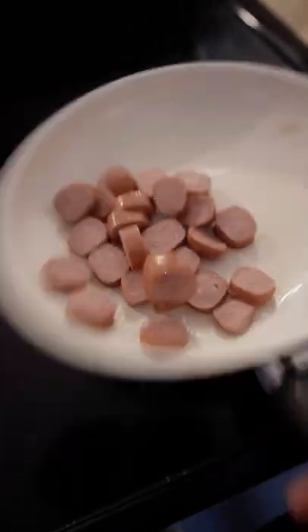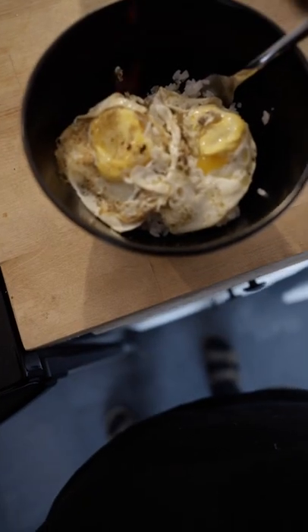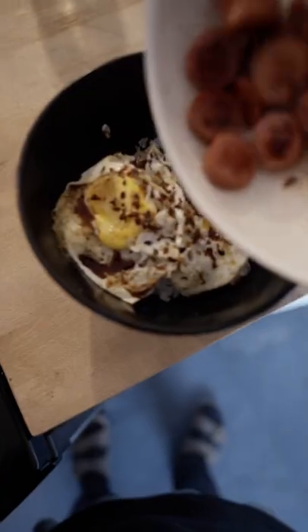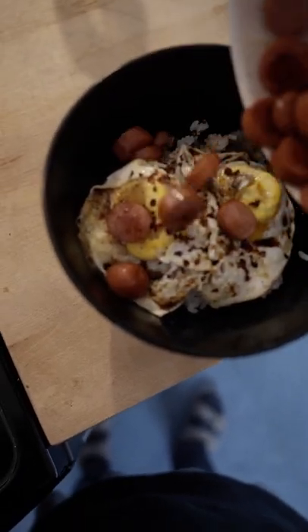Add your favorite seasonings. After the eggs are cooked through, I'll cook through my hot dogs and get those nice and cooked up. I like to top my eggs with some crushed red peppers and soy sauce, but feel free to add whatever else you like too. And throw those hot dogs right on top.